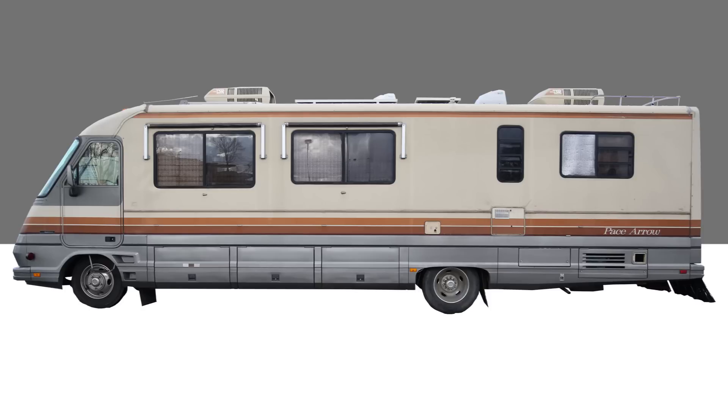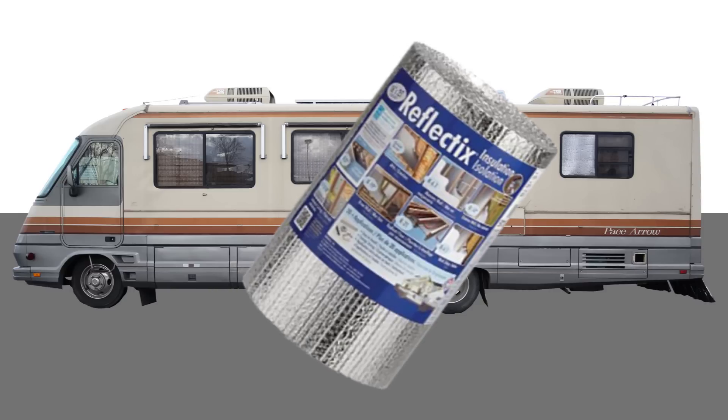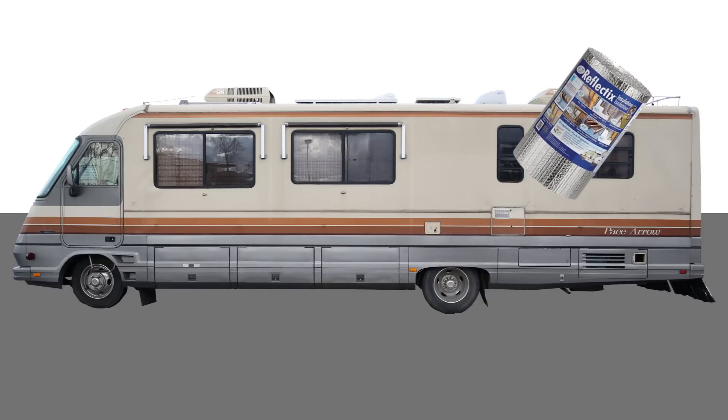I got a two-part process - there's the upstairs and then the downstairs. Upstairs first. We did a few things. We foiled the windows. Your coldness has been foiled, windows.